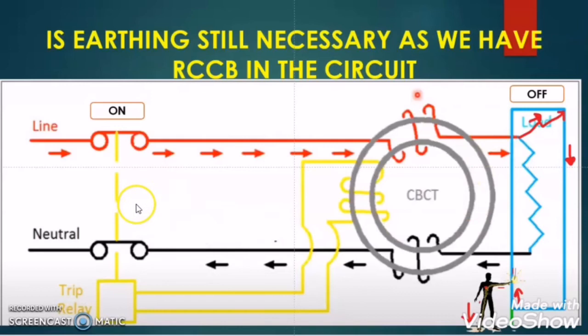So from this case we can conclude that when the RCCB is on and the load is off and there is an earth leakage fault at the load, when a person touches the body of the load the current will flow through the body of the load and discharge from the human body to ground, and at the same time the RCCB will find the difference between the phase and neutral conductor current and trip. But the tripping will happen after the electrocution of the human.